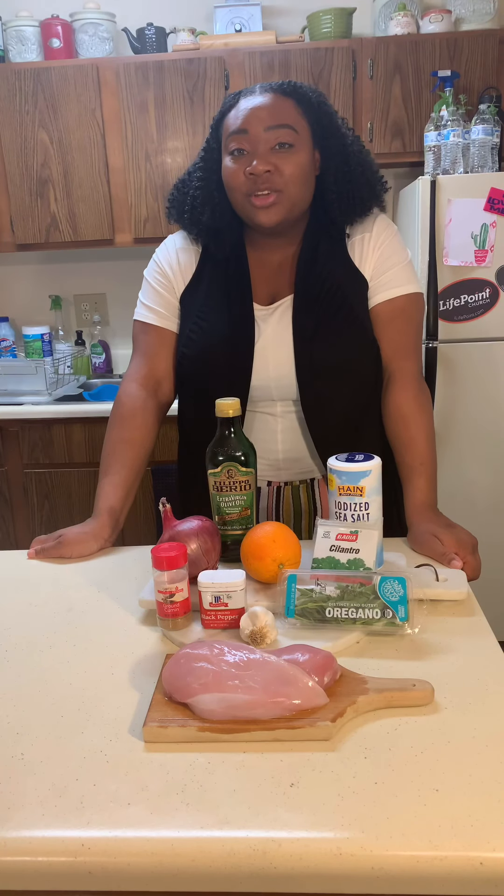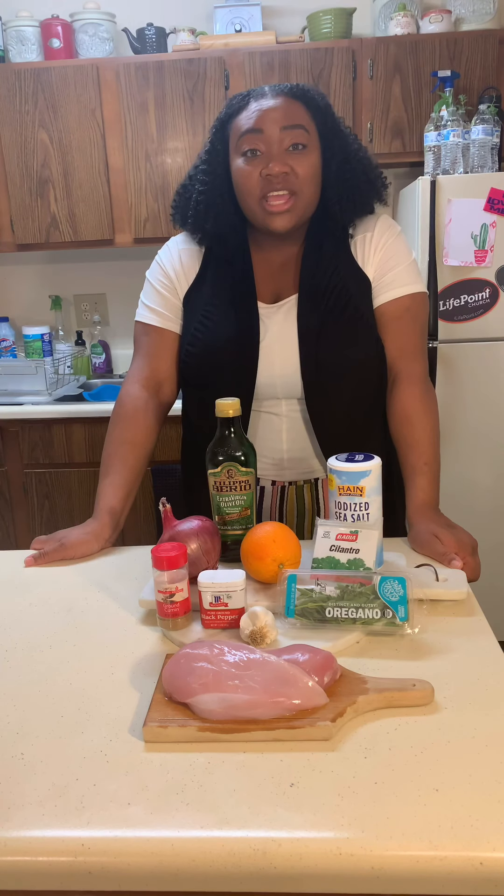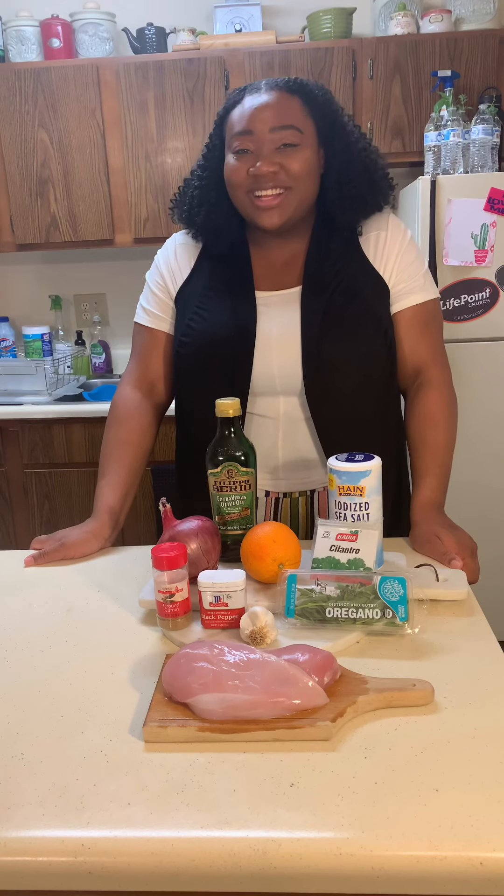For orange mojito chicken, we'll begin with these ingredients. I was able to find them in my pantry. If you'd like to add or subtract anything to this recipe, feel free to do so. Cooking's about making it your own and being creative. All right, let's begin.